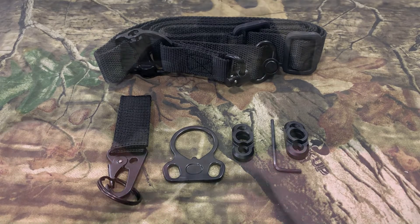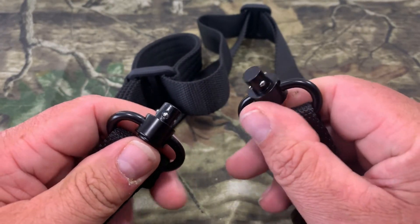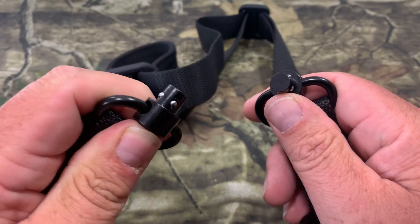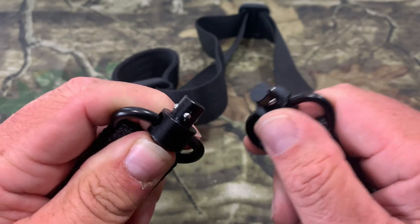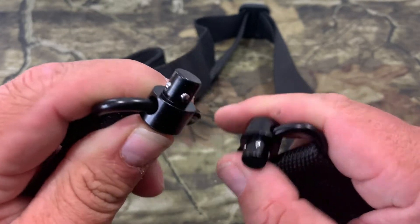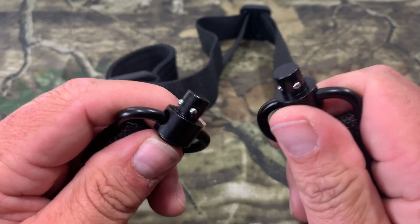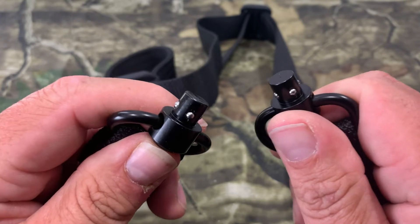Now let's look at the actual sling. The sling swivels on the end are nice metal swivels with smooth buttons to push. These QD buttons make it easy to attach and detach the sling from your rifle. The swivels also rotate 360 degrees, which is something you really want so you're not limited on movement.